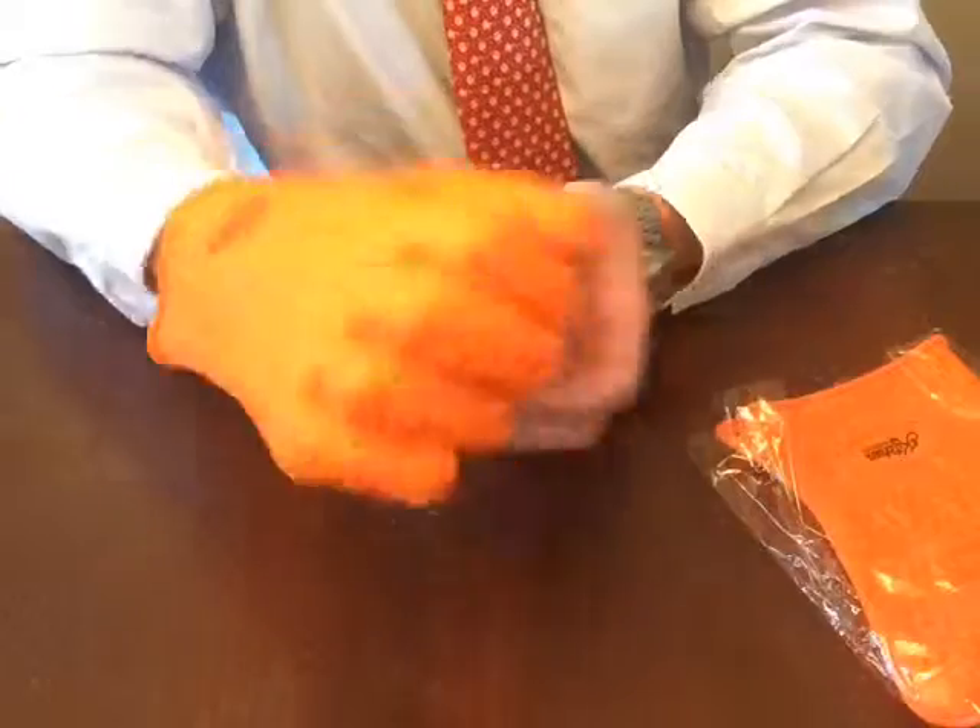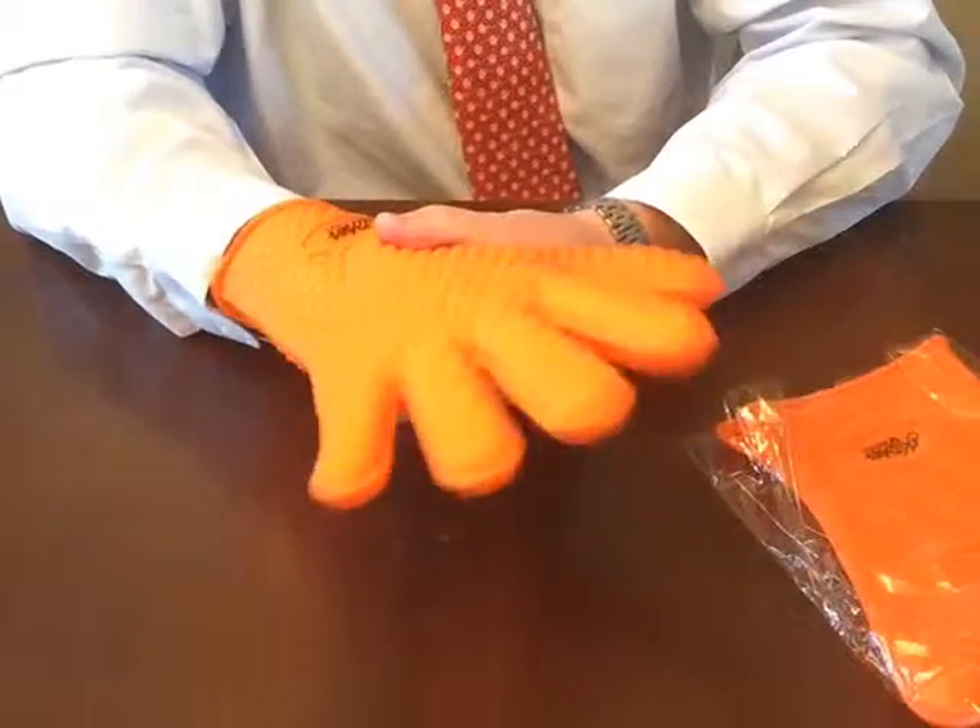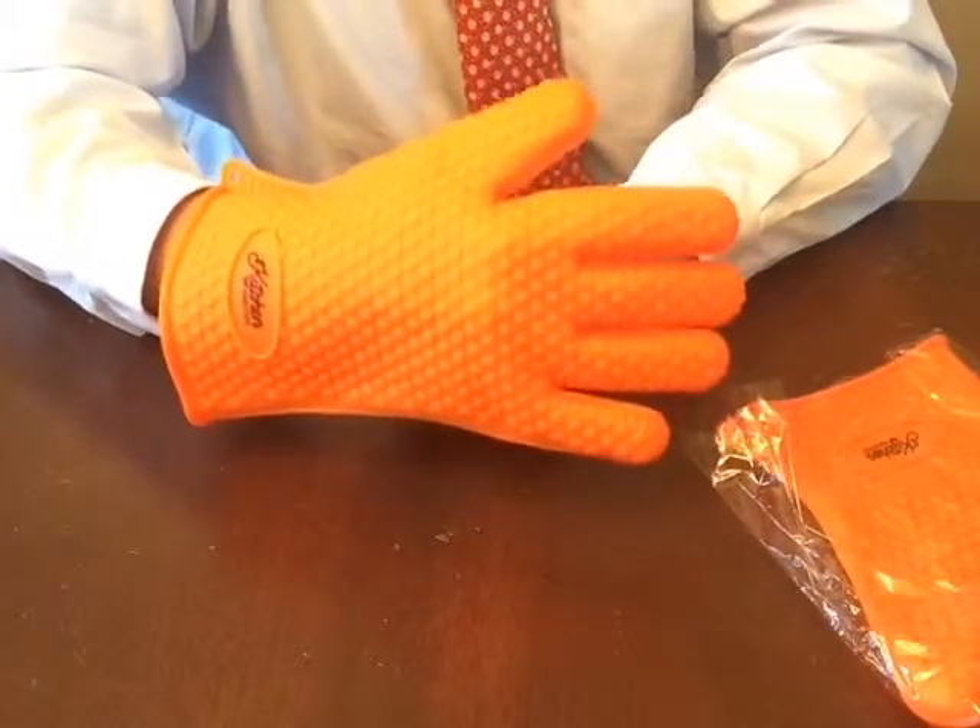Hopefully there will be a 450 degree glove coming out from Kitchen Mastery in the future, but until then these will have to do. Thanks for watching.